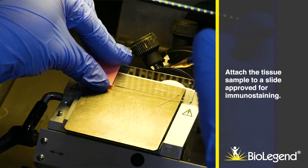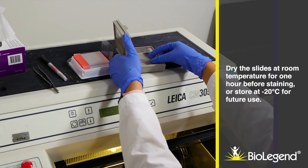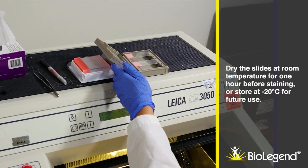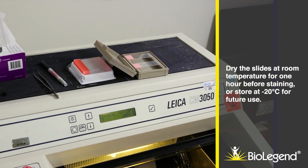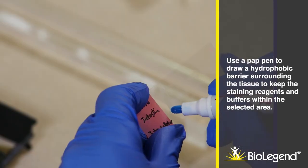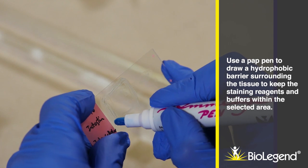Attach the tissue sample to a slide approved for immunostaining. Dry the slides at room temperature for one hour before staining, or store at minus 20 degrees Celsius for future use. Use a pap pen to draw hydrophobic barriers surrounding the tissue to keep the staining reagents and buffers within the selected area.